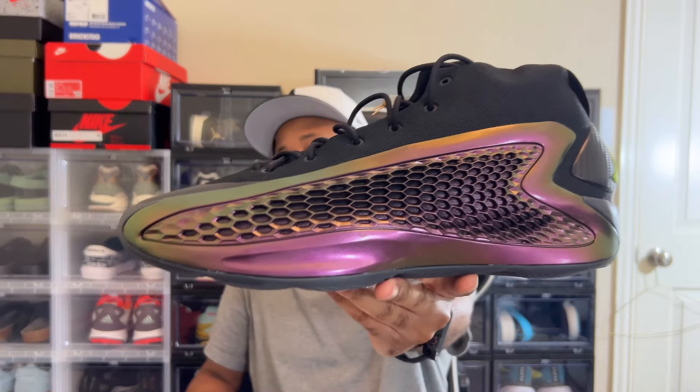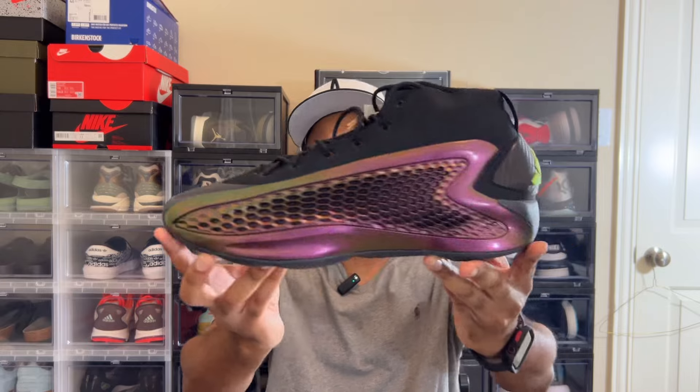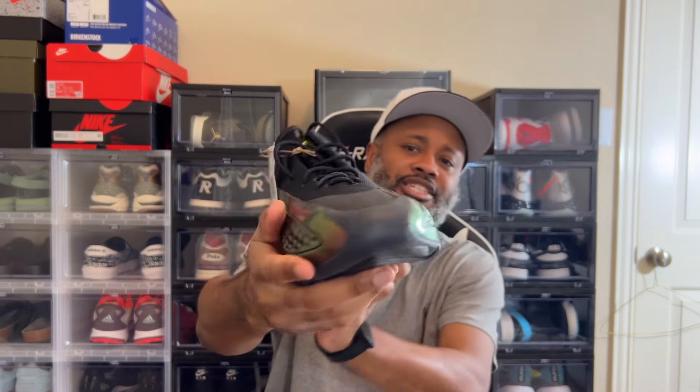Ant-Man is what they call him. I got the all-star colorway. Look at this — this shoe is beautiful. This textile upper, I love the iridescent. It changes color. So right now I'm seeing like that purplish bronze, but if you turn it a certain way you can see a green on it. I don't know if you guys can see that on this side, but this is a dope shoe.